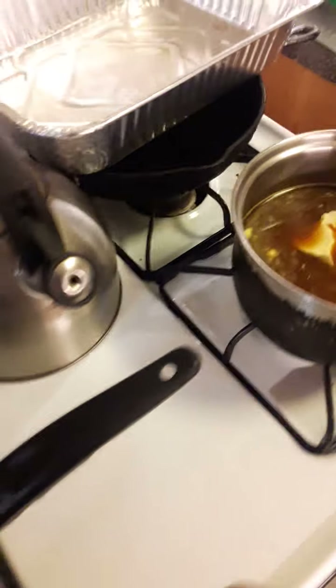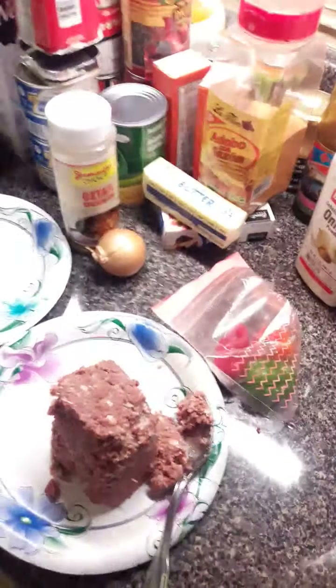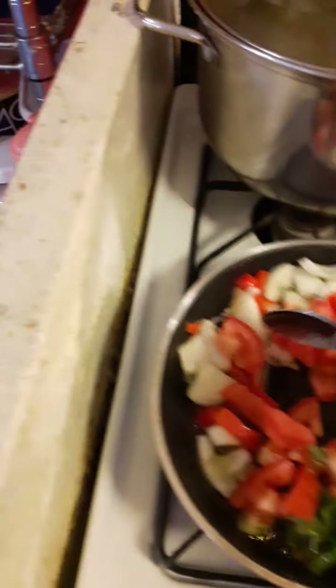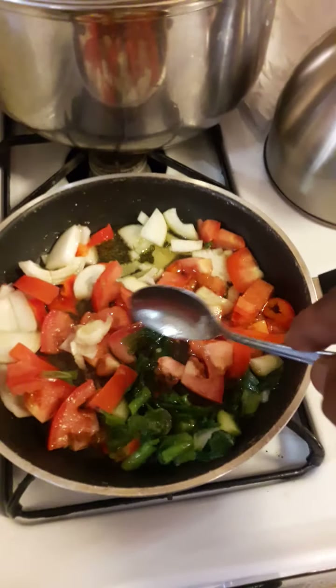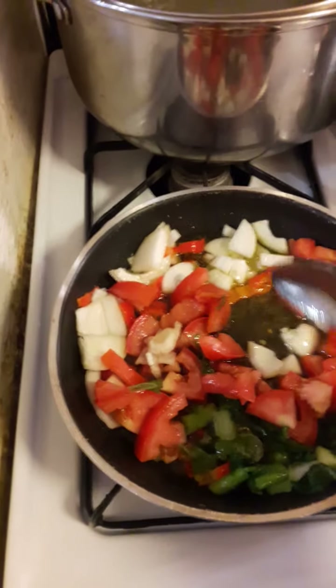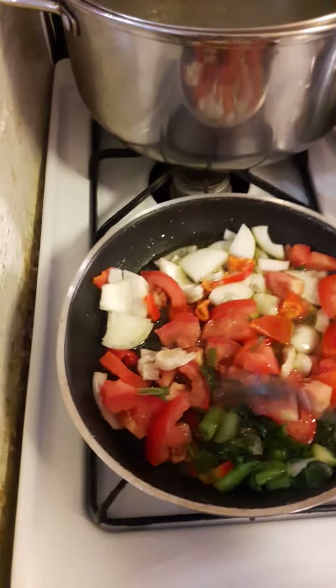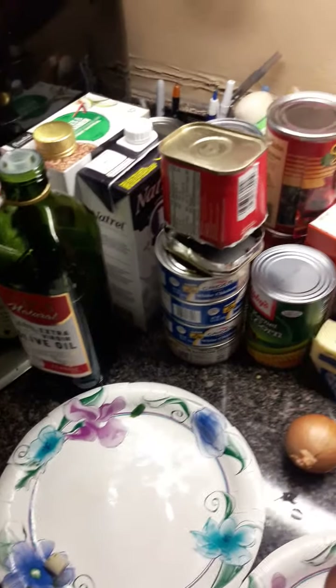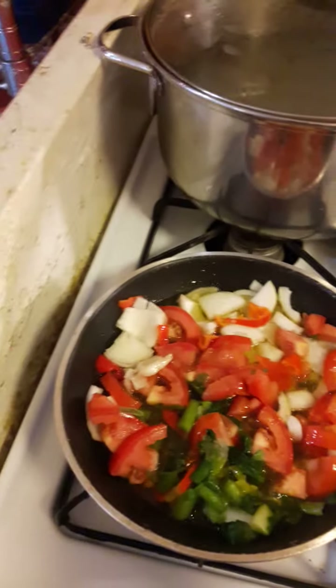Over here now there's the corned beef. Keep stirring it and get the rice to sauté. This is what I use as part of my seasoning — axtail seasoning. Because remember, it's corned beef you're dealing with, so we're going to start putting the seasoning in.